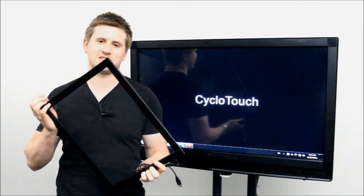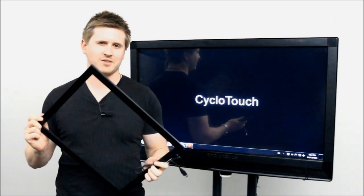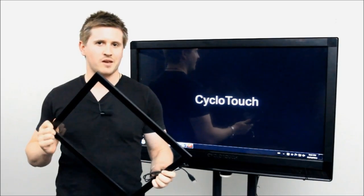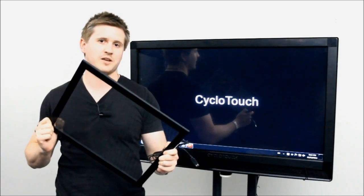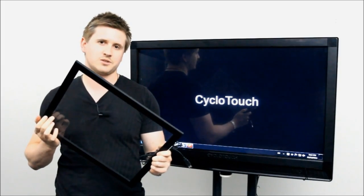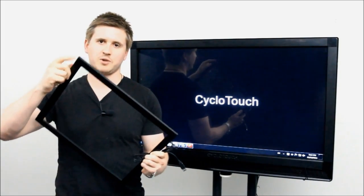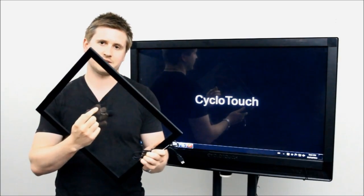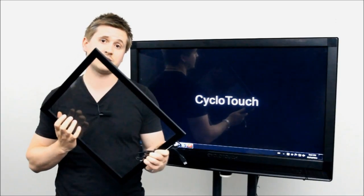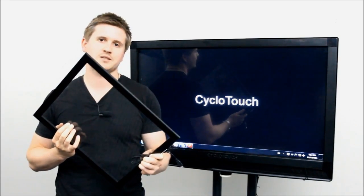So as you can see, the multi-touch overlay kit looks like your standard picture frame. However, there's some pretty smart technology at play here. Inside this black metal frame there's actually some infrared transmitters and receivers that are used to track your every touch. The design consists of this solid black metal frame and some really toughened glass. This glass is scratch proof,